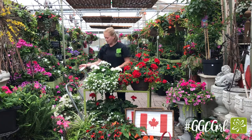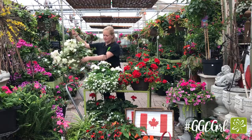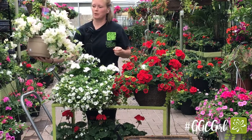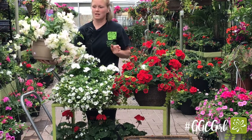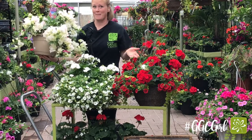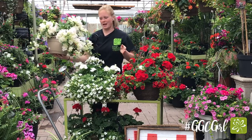Also going with the tropical look, you can do the bougainvillias, which are these here. They come in lots of different colours — hot pink, purple, coral, yellow, white. If you've travelled anywhere south, you've probably seen these growing. They come back every year there, but here they're just an annual. No deadheading on this one.